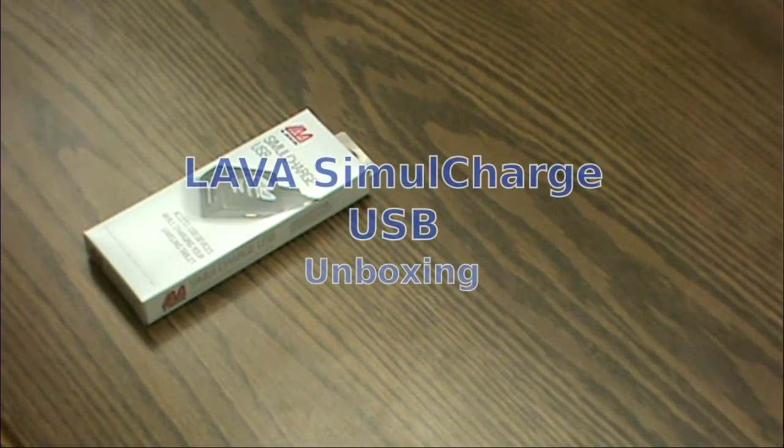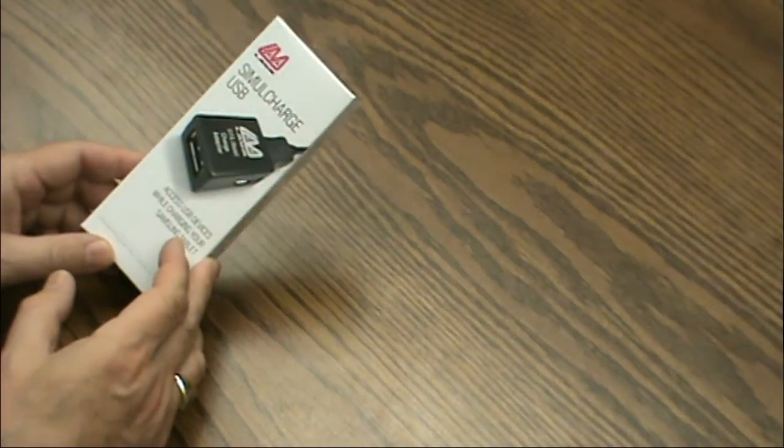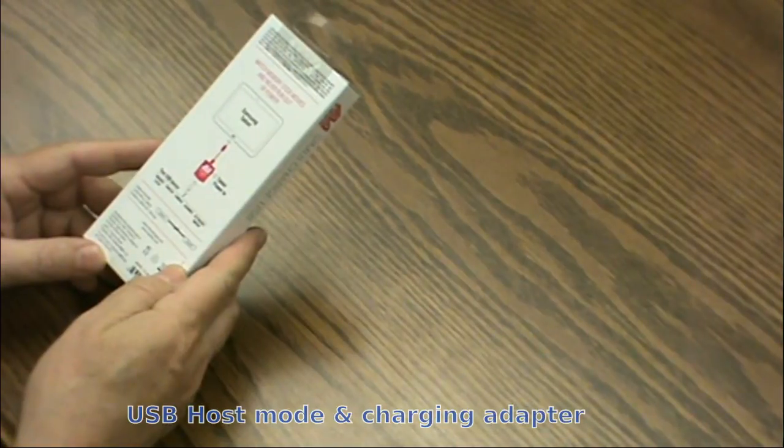Today we'll do an unboxing and quick demonstration of the LAVA SimulCharge USB. This is a host mode and charging adapter for Samsung Galaxy tablets.